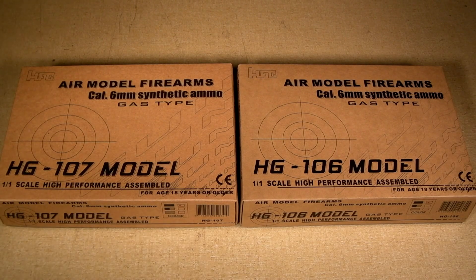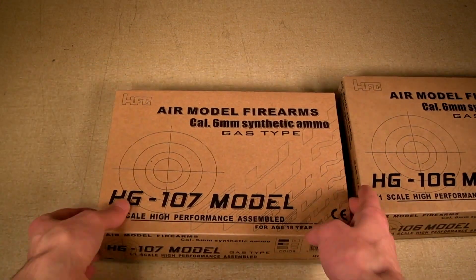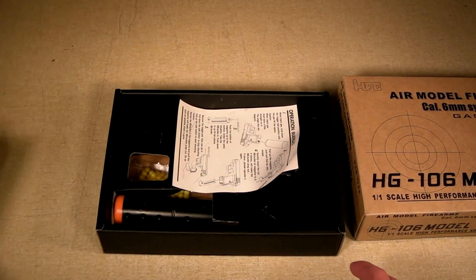The boxes of these guns are overall nothing special — just simple cardboard boxes with the gun zip-tied down inside. First, let's look at the HG-107, which is modeled after the Colt 25.